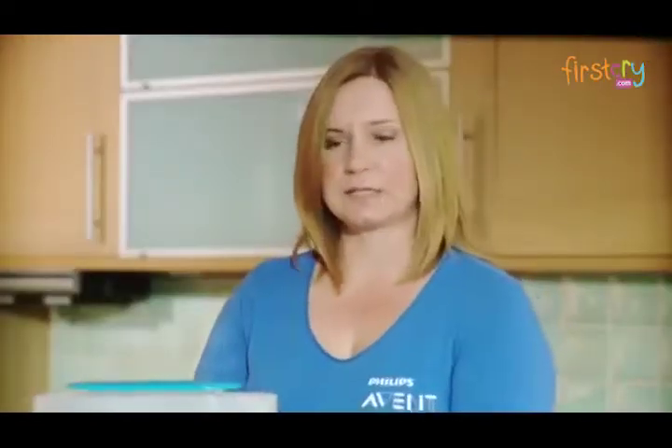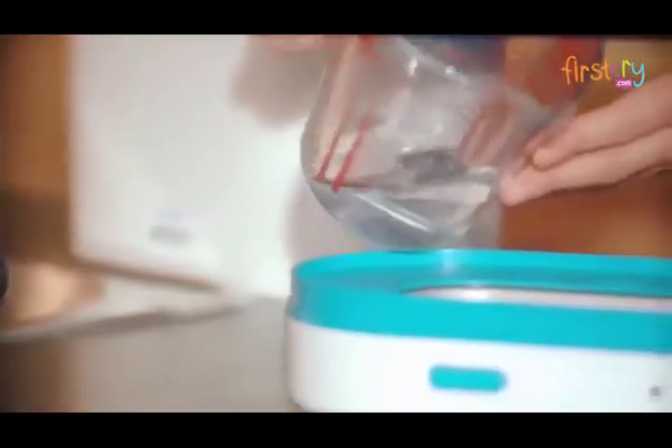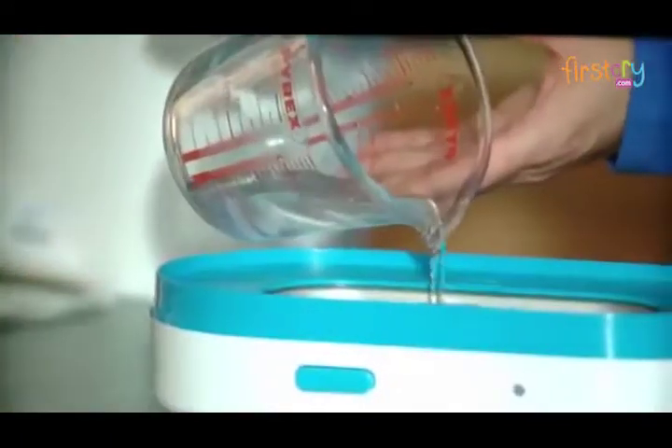The first thing you need to do is to place 100ml of water into the base of the steriliser. Now you're ready to load.